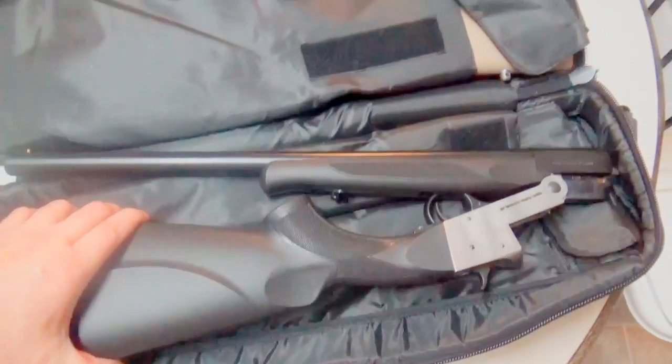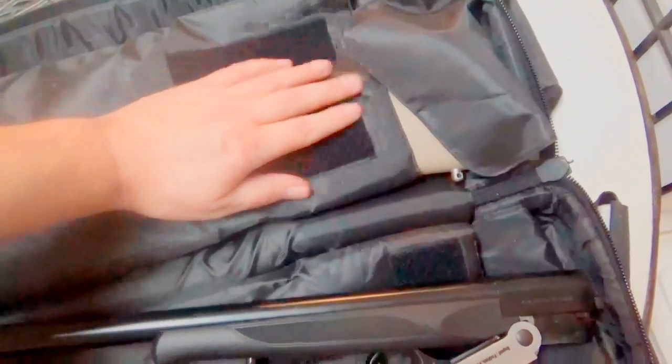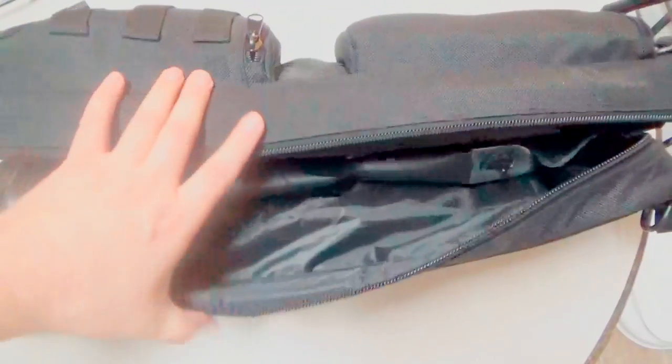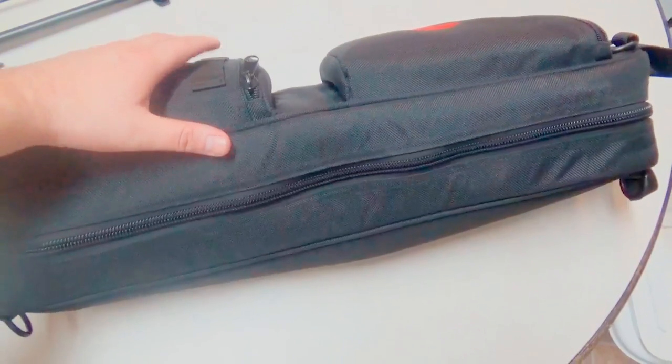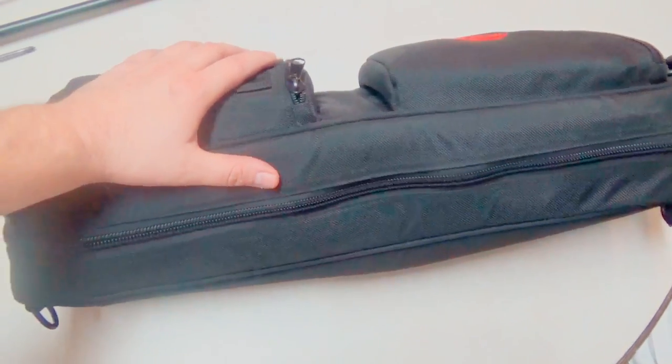It does fit really nicely in the Ruger 10-22 case, and I've still got the Ruger 10-22 in here — it's going to close up nicely. Now you've got a quick put-together little bug-out bag with your Ruger 10-22 and a 12-gauge breakdown shotgun, and you're ready to go.